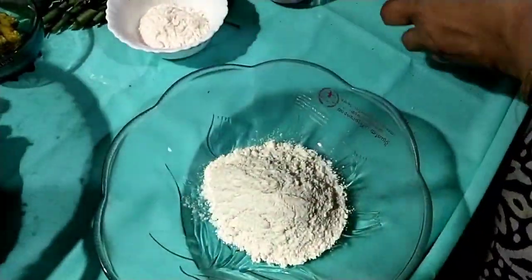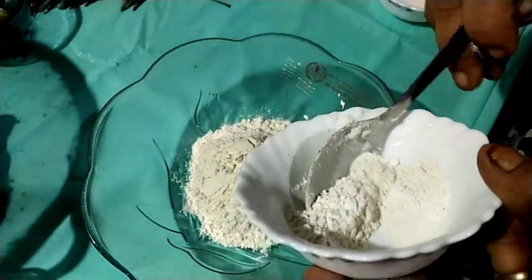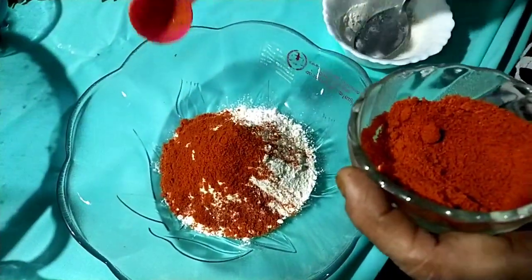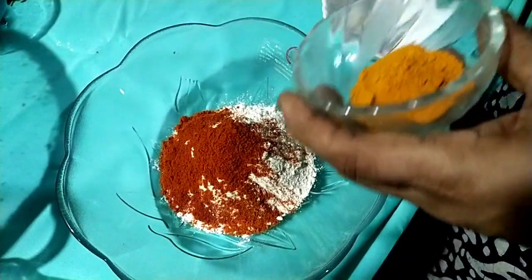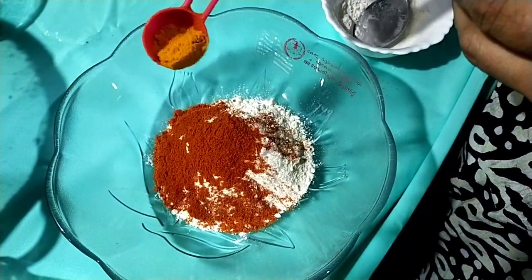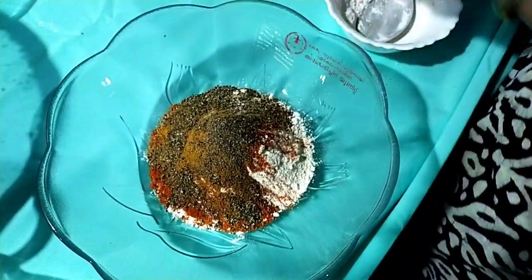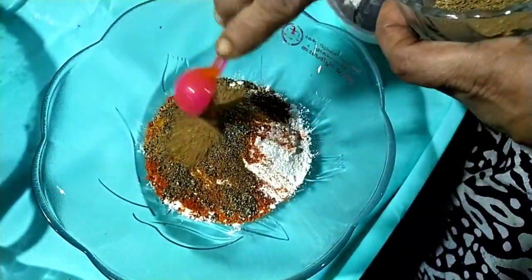Add 2 spoons of corn flour. Add 1 spoon of sauce. Add 1 cup of sauce, 1-3 cup of sauce, 2-3 portions. Add 1 walk of sauce. Add 1 spoon of sauce. Add 1 cup of sauce or tea.